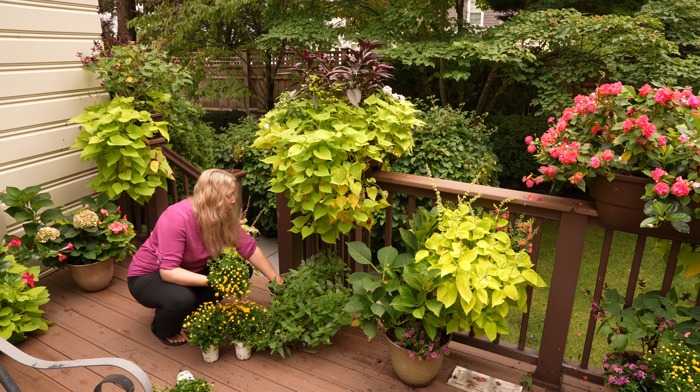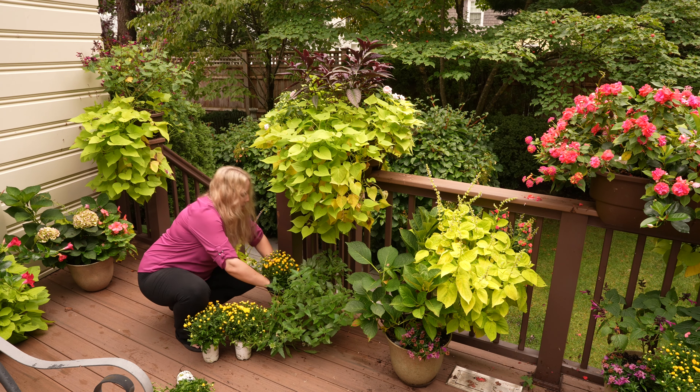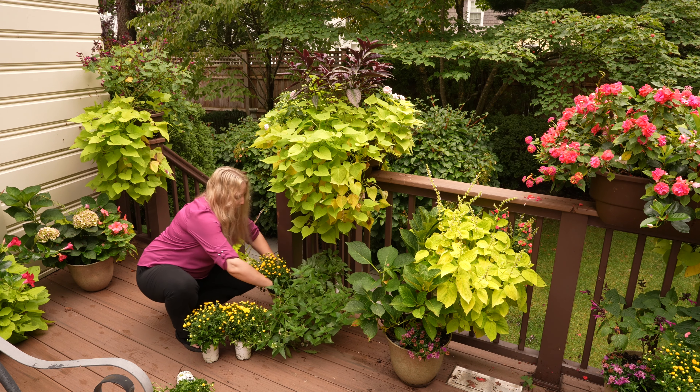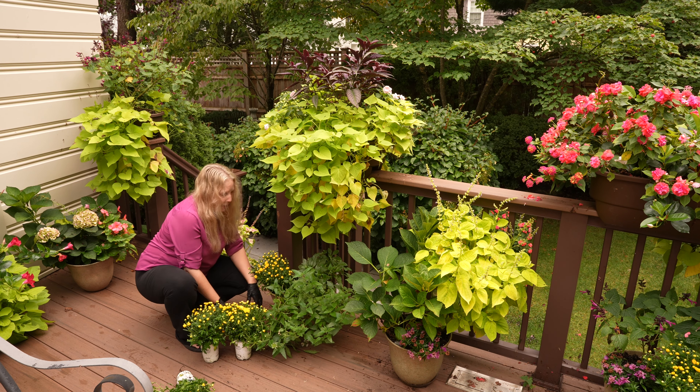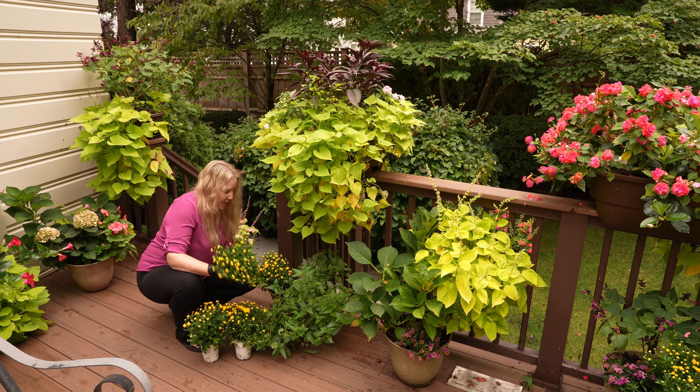This is where I had that tricolor gomphrena, the pink plant that had drooped over so much in the rain. We have just had so much rain - in fact digging in this potting mix, it's really saturated. You can see why maybe some of the plants didn't love that.